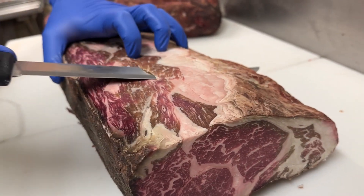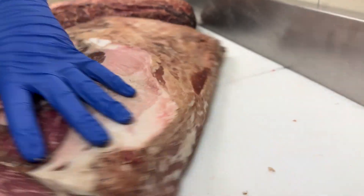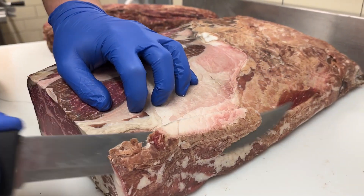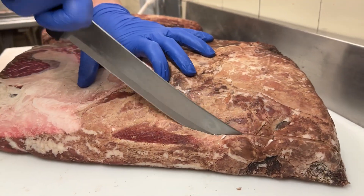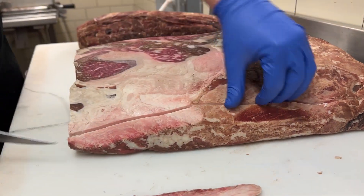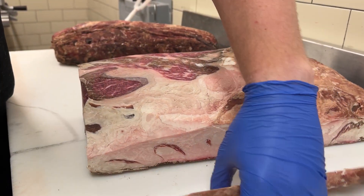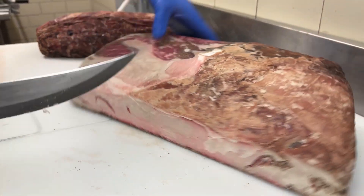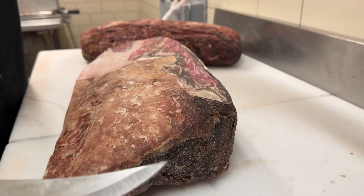With dry aging there's clearly a ton of waste. The room that we age in is kept at 80% humidity to try to keep this waste to a minimum. It's also held at 36 degrees Fahrenheit and has constant airflow on it. So even with those parameters we still have this amount of waste — it ends up being about 25 to 30% from the original starting weight.